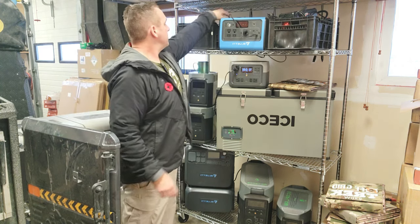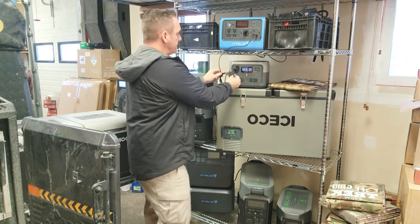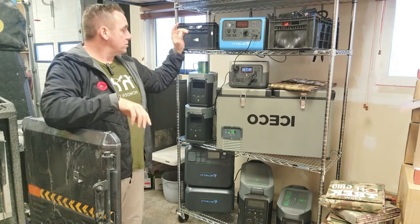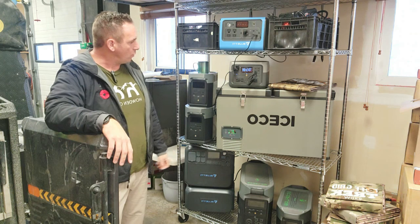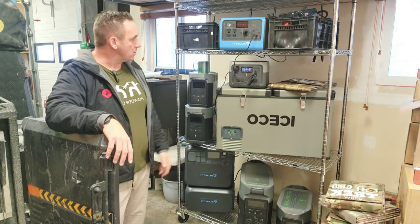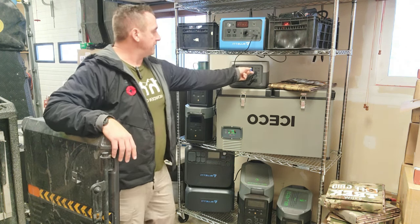I've got a Blue Eddy power station here with a USB Type-C plug-in, and the way they've designed it, you can actually charge directly from a USB Type-C port. It should go up to about 100 watts — yeah, there we go, about 97 watts going in, being powered from this power station. So it's quite handy that they've offered that now.